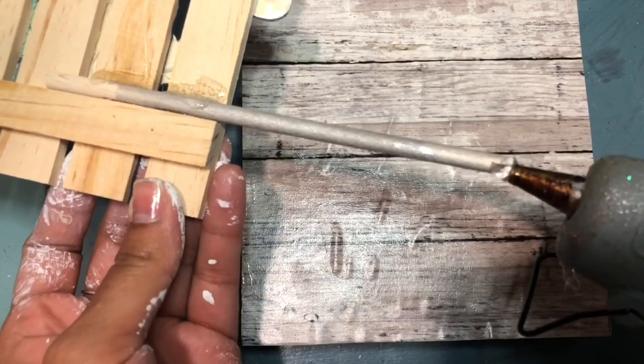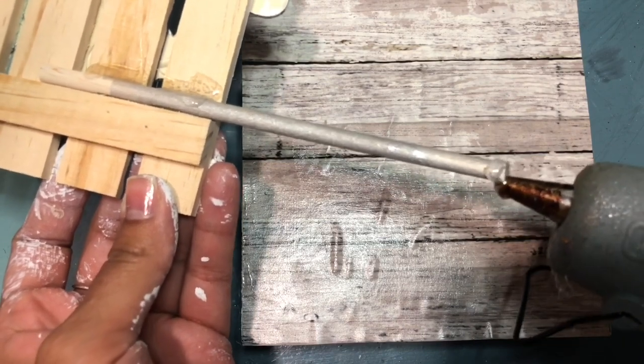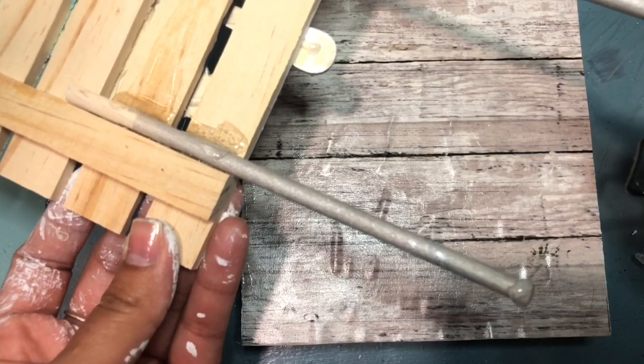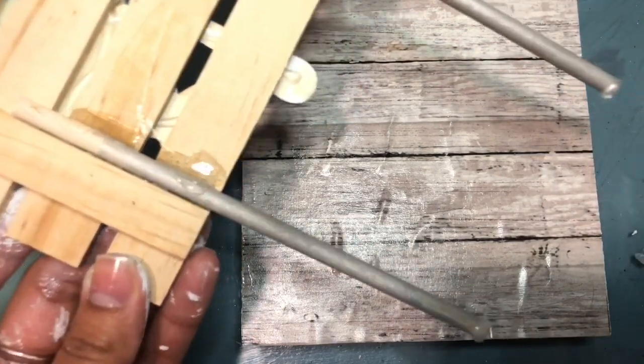Now you're going to add some hot glue to the bottom of the legs. Make sure you're patient with this and that your Mod Podge is completely dry — when I first did it and it fell, I think that was the cause, because I hadn't let the Mod Podge dry all the way.